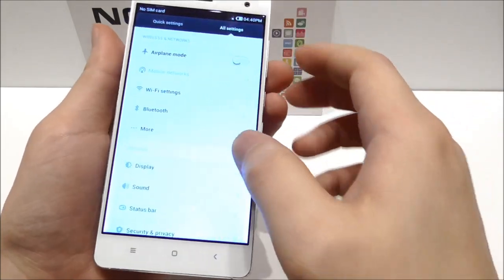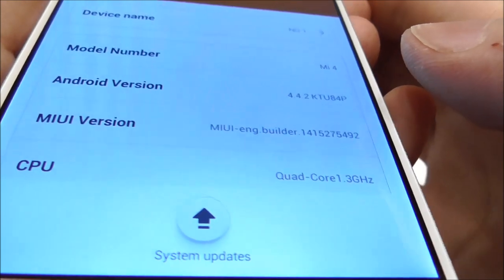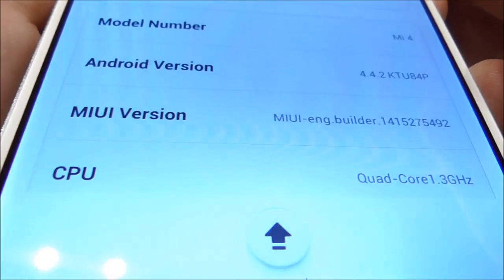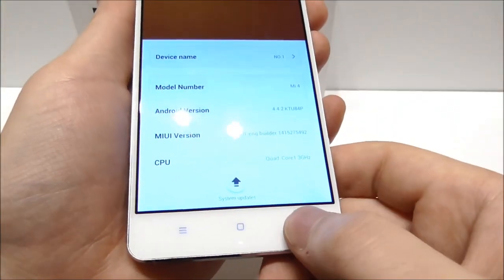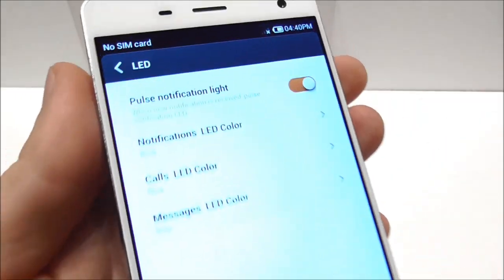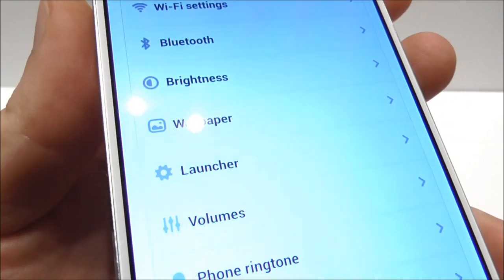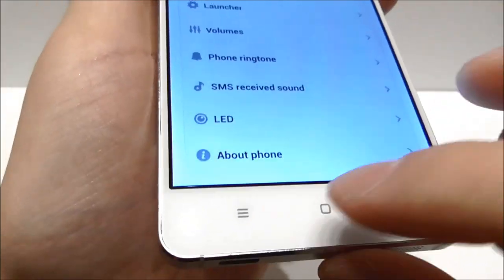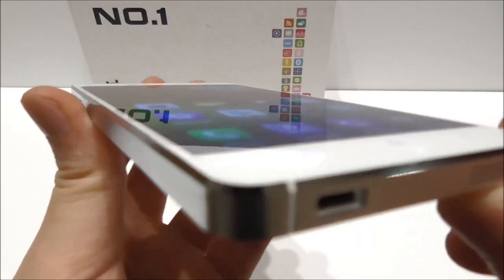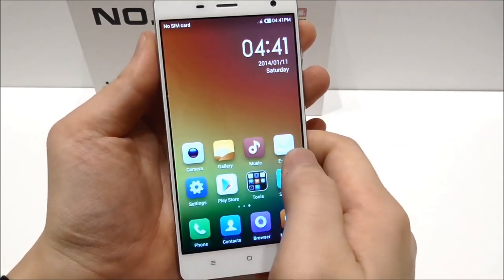Let's go into the settings and check 'About Phone.' We can see it's Android version 4.4.2 KitKat, model number Mi4, running MIUI — really nice. It also supports notification LED. Looking at the display, the viewing angle is very nice and it has really sharp, nice colors. So far I'm really impressed.